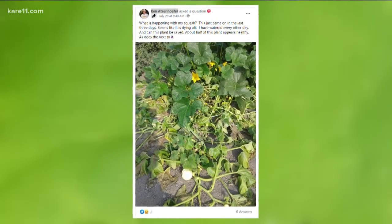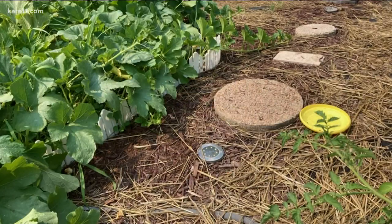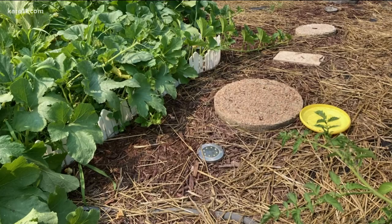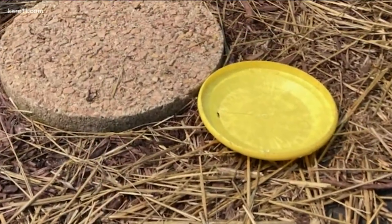Those eggs hatch into larvae that eat through the center of the stem. To prevent these buggers in the first place, place a yellow container filled with water in your garden. The adults are attracted to yellow and will be trapped when they fall into the water. Or use a row cover to block out the adults.